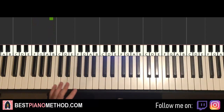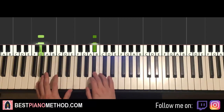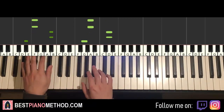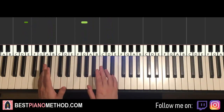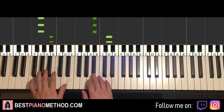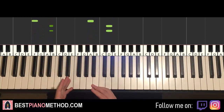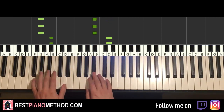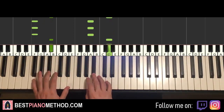So two hands together is really simple — all the notes on both hands are actually played in unison. One more time — okay, so that's the first part. One last time, it goes like this.